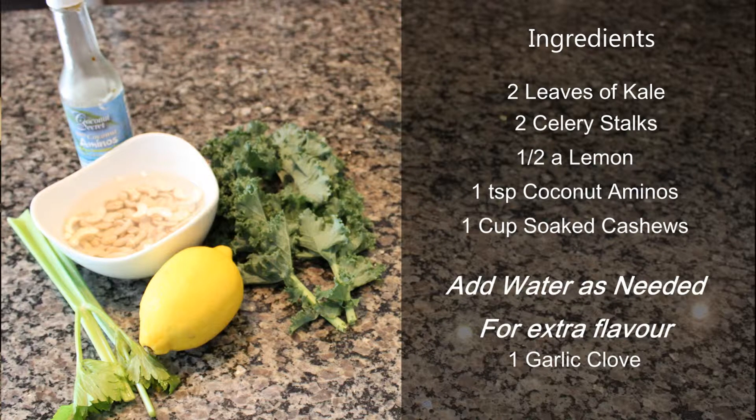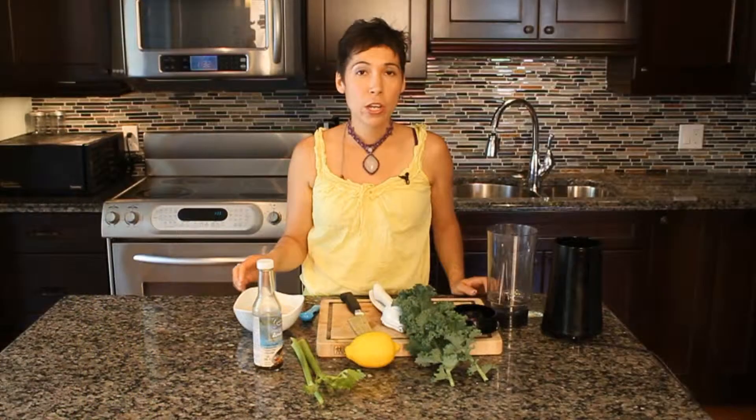I actually started soaking these cashews at least 15 minutes before I started to prepare this demonstration for you. It's really important to soak any kind of raw nut before you consume it because of the enzymes that are used in the wild to coat the nut.